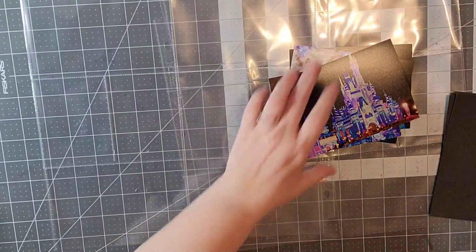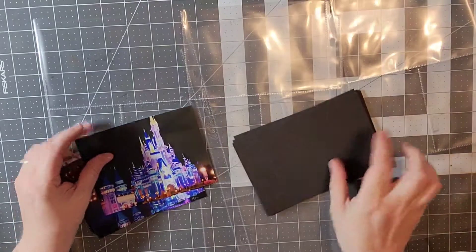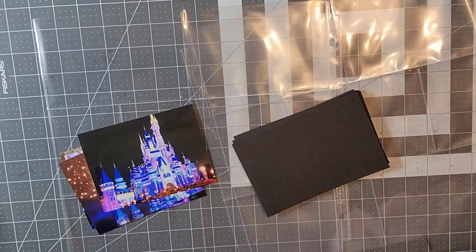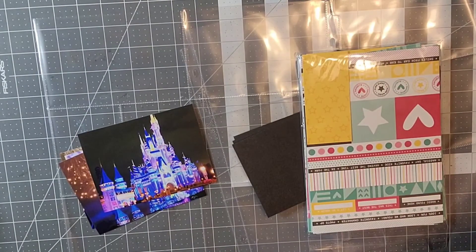I'm just looking at the orientation of my photos because I am going to make a Project Life page since I have so many photos and I really do want to use all of them. I'm going to go ahead and make a Project Life scrapbook.